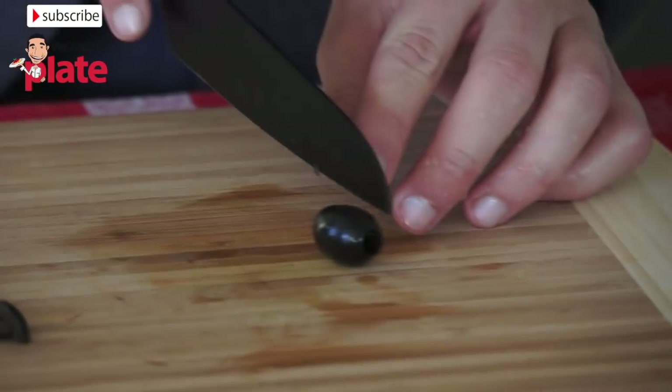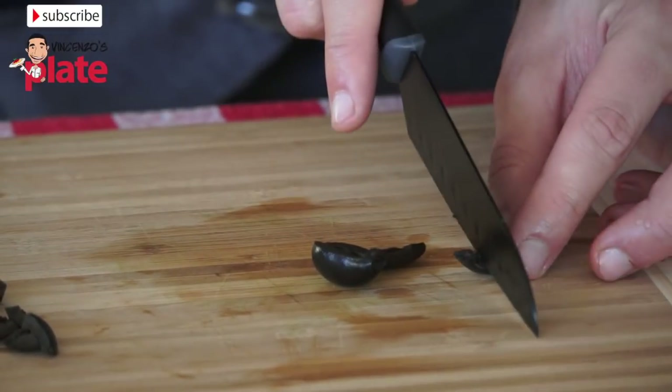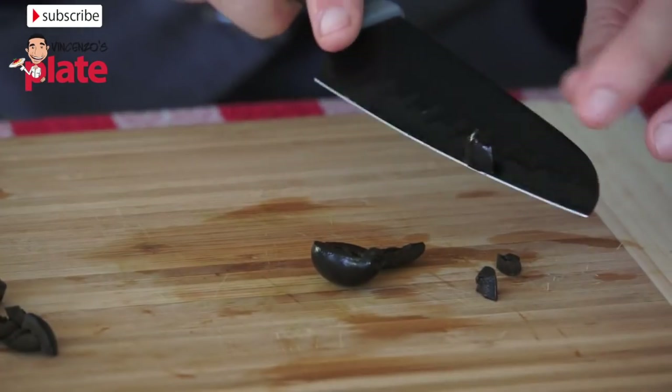Now let's cut the olives. You cut the olives in half, then half again, and then you try to make small pieces like this.